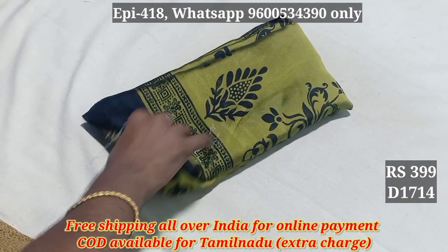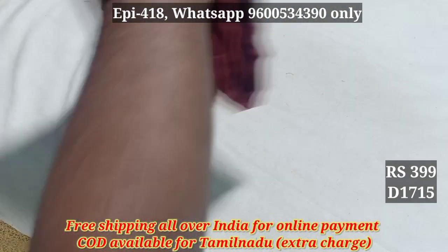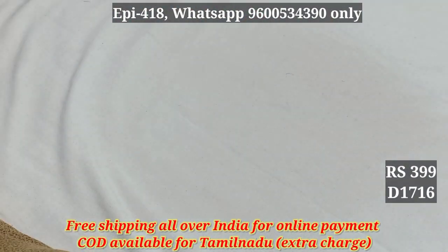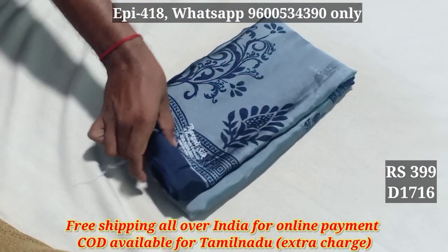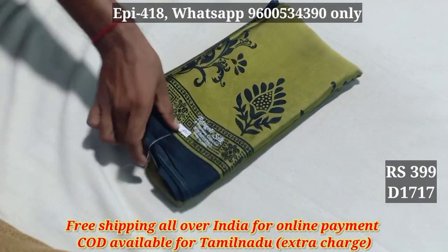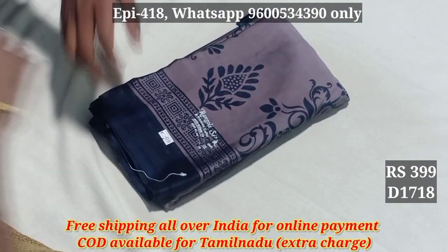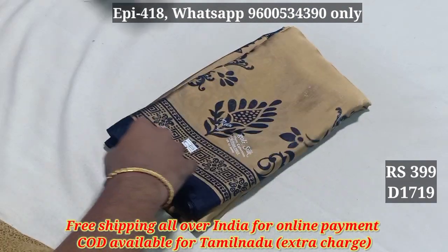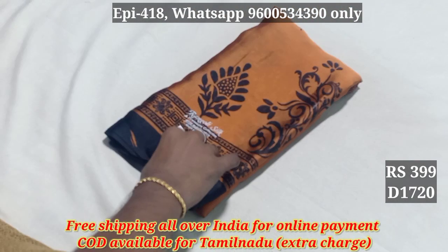This is the black rangoli collection. 1714. Regular wear, office wear, and similar uses. 1715, 1716, 1717, 1718, 1719.